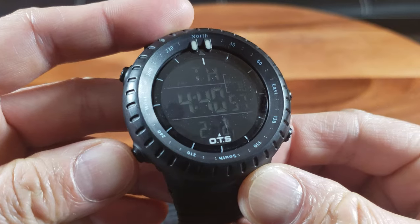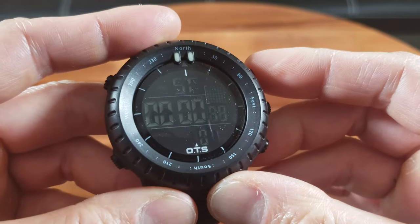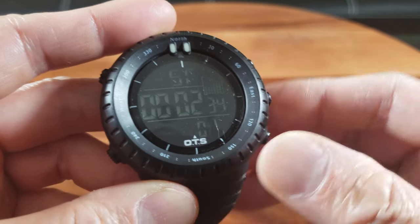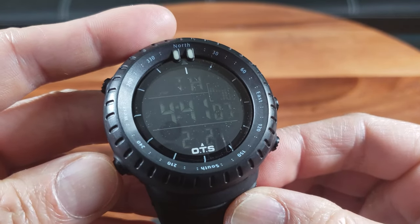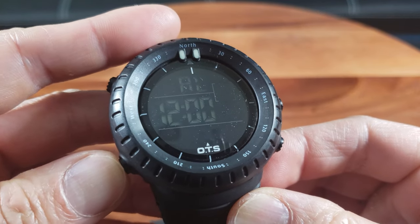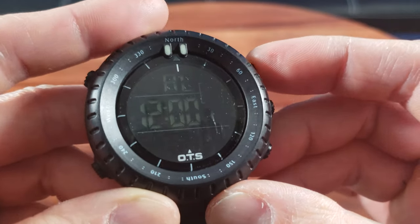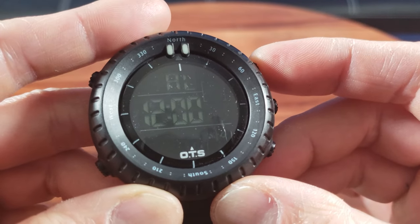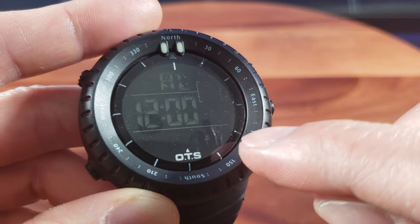Let's go through the different functions. One press gives you the stopwatch — start, stop, reset. And this is the alarm function. I can see two indicators down here, so you can keep track of two alarms.